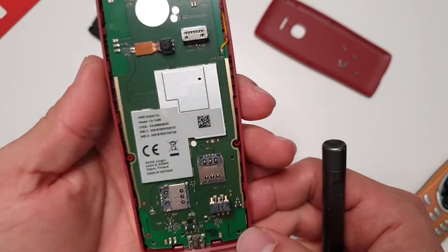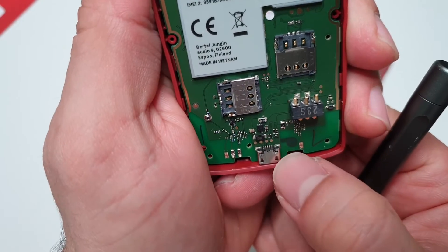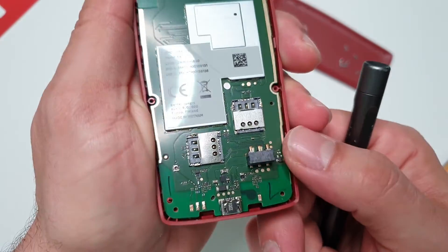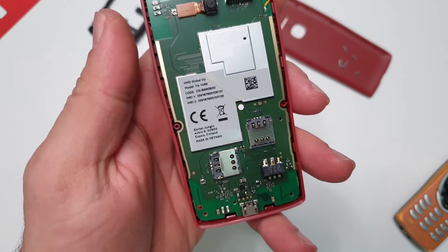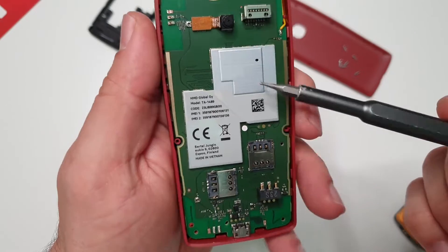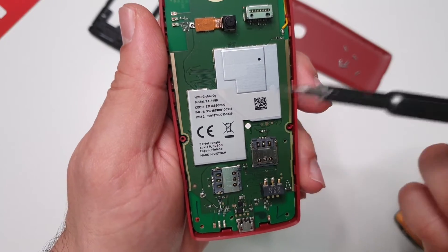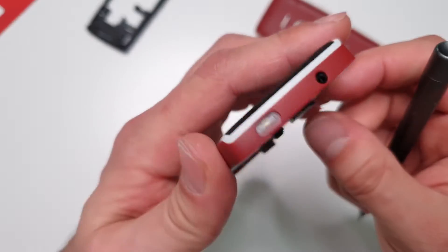Let's have a look at the main board. We've got the micro USB charging connector over here, which is solidly soldered to the main board - so that's not a replaceable part. This is the battery connector, so be careful when you insert the battery with force because that might snap it. We've also got two SIM slots, again directly on the main board. I can imagine this is the CPU somewhere over here. There's a Finnish address but it's made in Vietnam - which speaks to cheaply built, in my mind.